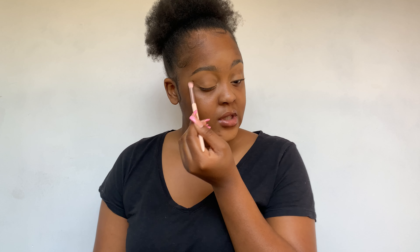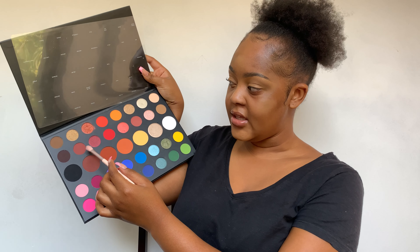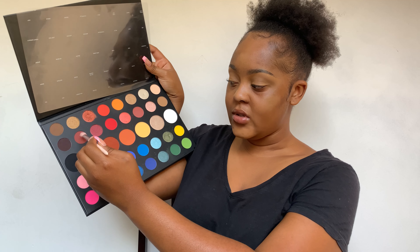I'm using the shade Tea as my transition shade and just blending that out. Then I'm going to take a clean brush and go into the shade Boutique, taking one dip into it and mixing it with the shade Tea which is in my crease.